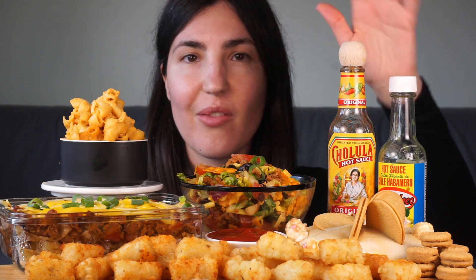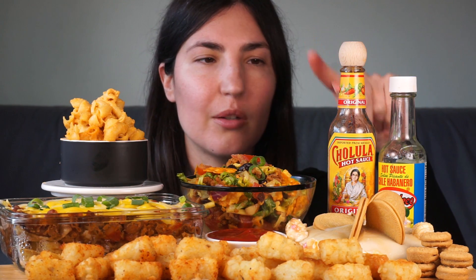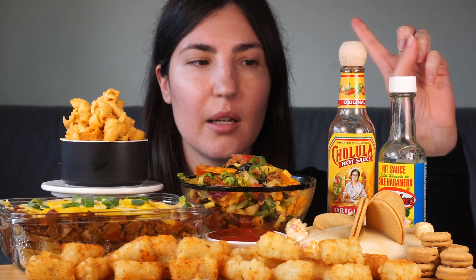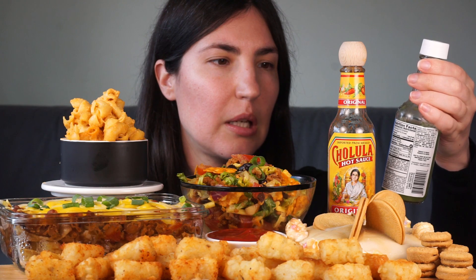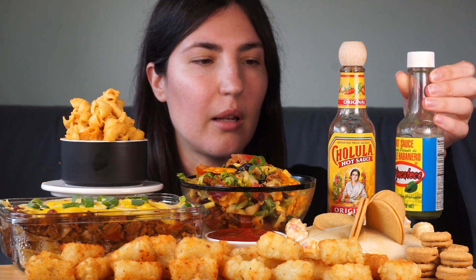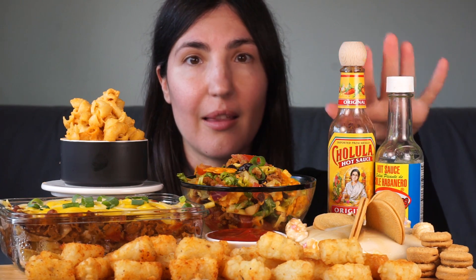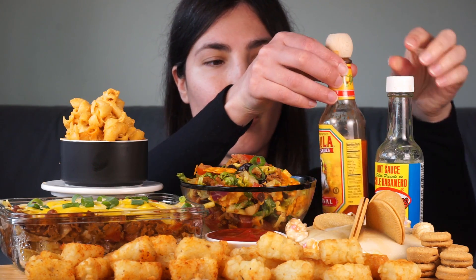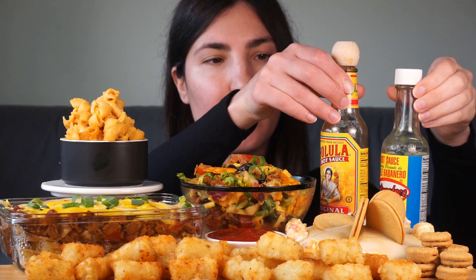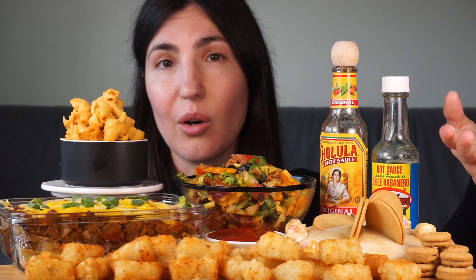And then here we have two of the six hot sauces that Madison sent to me — I think these two are my favorite. They're the Cholula original and the El Yucateco. I'm probably butchering that name very badly. This one is a green habanero hot sauce, so I really like these as well, and I've already consumed a lot of them. In addition to the ketchup over here — I don't know if you can see how bad this actually is on screen, but it's a hot mess.